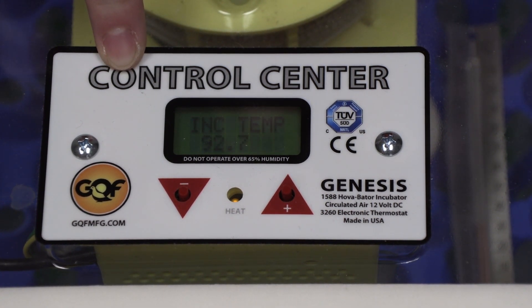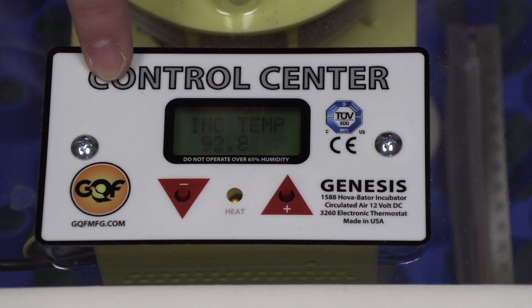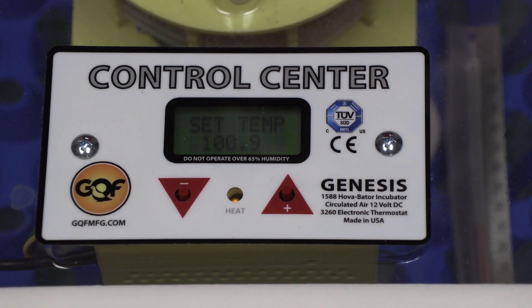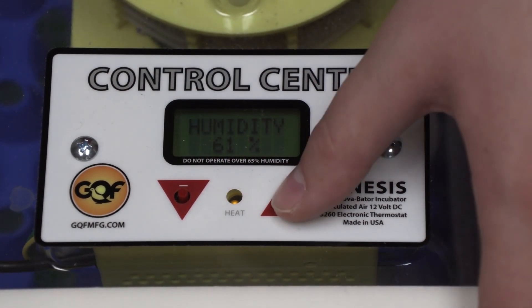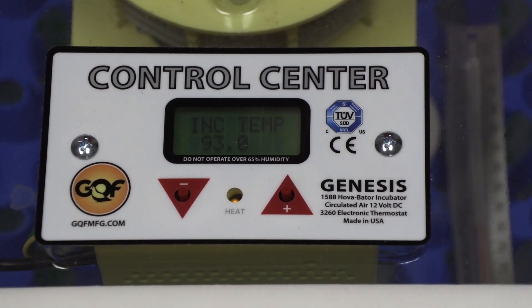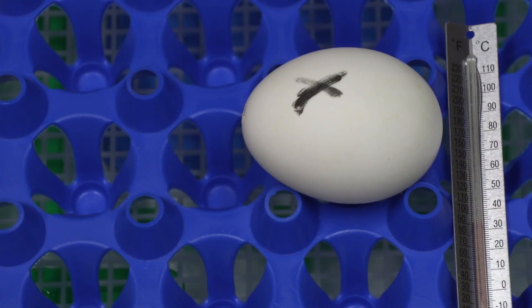It is important to know that the digital screen on some incubators is not an accurate representation of the temperature inside the incubator. In some cases, the screen may say 103 degrees, but the actual temperature is 100 degrees on the inside. You can adjust the temperature by pressing and holding the up and down arrows. Because we don't reference the screen, you want to make sure you place the thermometer close to the eggs so that you get the most accurate representation of the internal temperature inside the incubator.